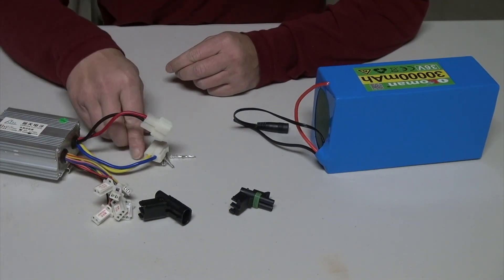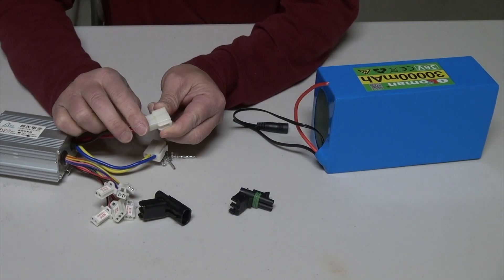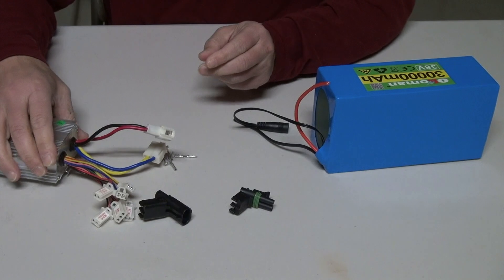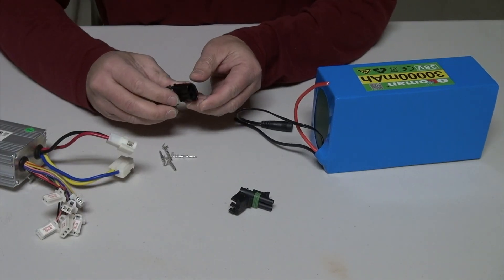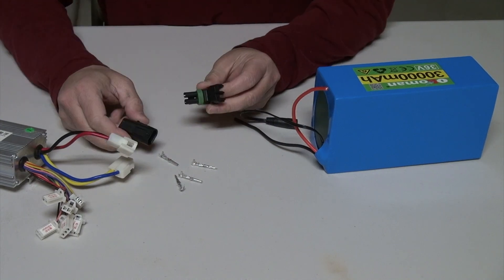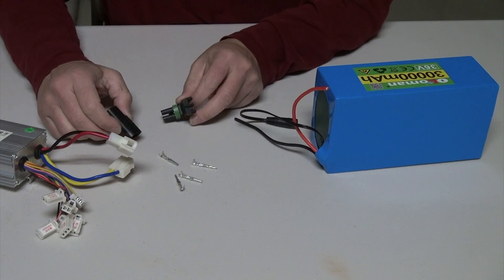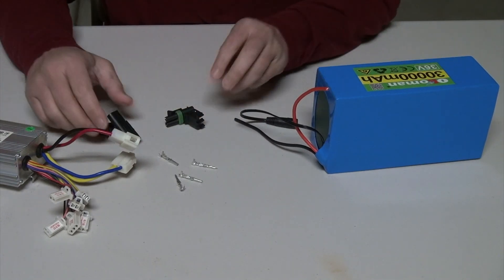Since I don't have a matching port, I'm going to add new terminals on each side using these pins. You might have other terminal connectors you can use to wire the controller and the battery together, but this is what I'm going to use.